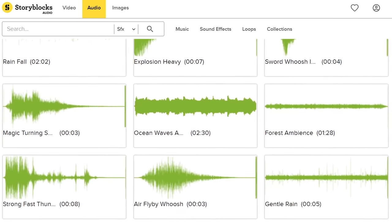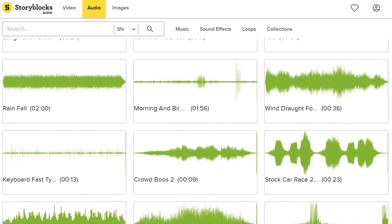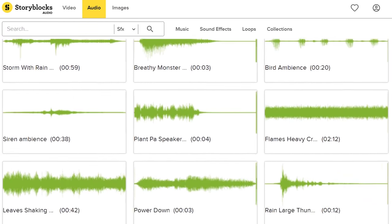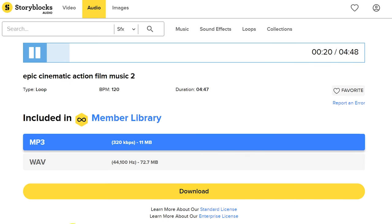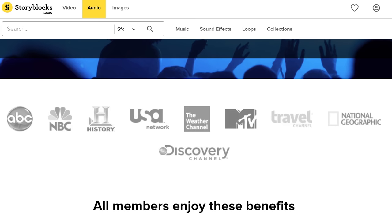But before we dive into that, I'd first like to thank Storyblocks Audio for their support today. For a single price per month or per year, you gain access to their incredible library packed with sound effects, loops and music. You can download unlimited audio files without additional costs, and you can use anything for commercial work as well. All the sound effects and music that you heard in the intro came from their library. And just like some of the biggest TV channels in the world, we also love their library and make use of it with almost every project. To start browsing through the library of Storyblocks Audio, make sure to click the first link in the description below.